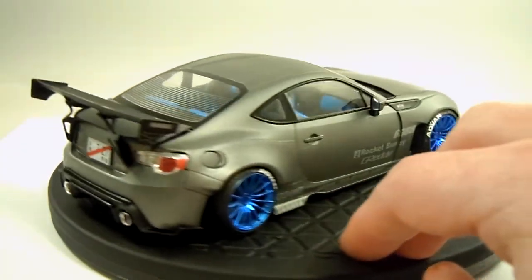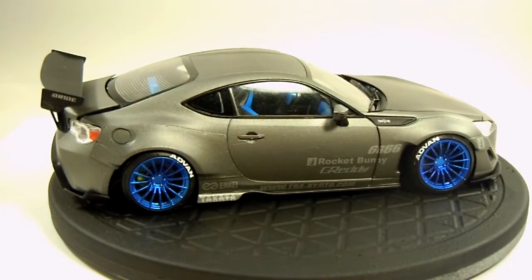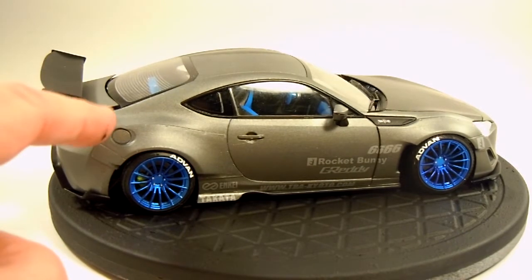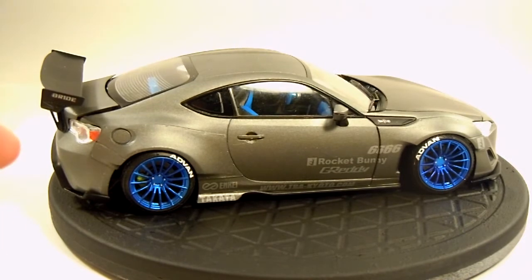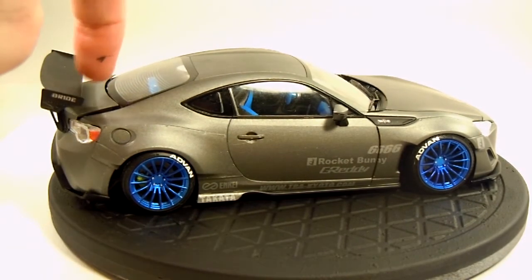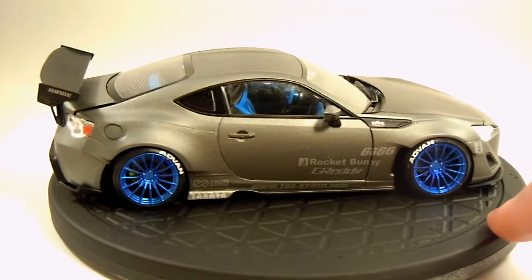Just to highlight how well everything fits on this — you can see there's a gap here and the trunk won't close down flat. The reason is I flocked the interior and I also flocked the parcel shelf in the back window. The fit is so tight that having that flocking too close to the edge of the window is preventing the trunk from sitting down properly. So that's not a flaw in the kit — that's actually a flaw in my building.